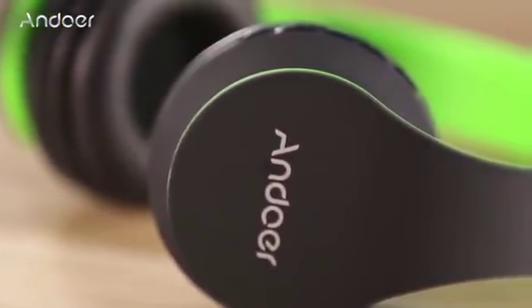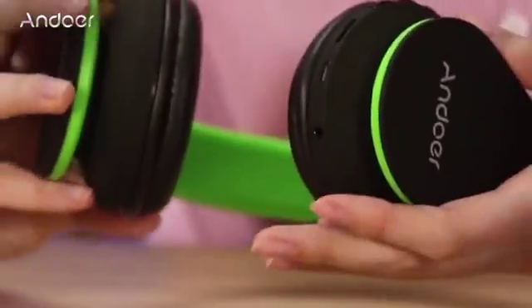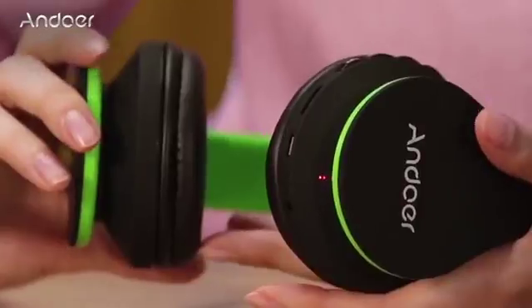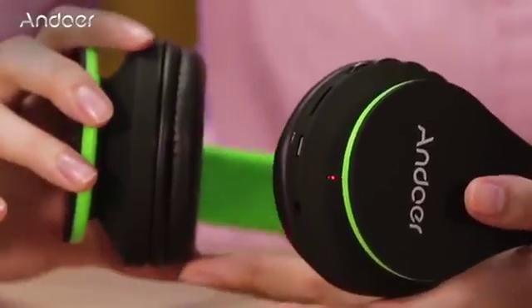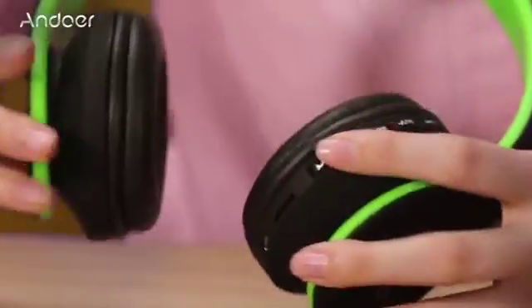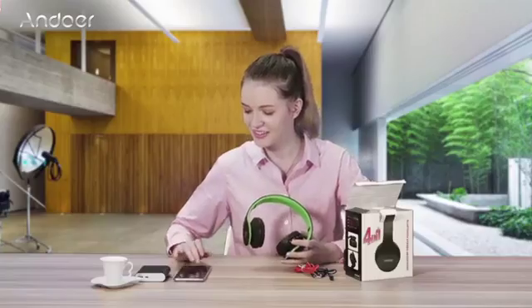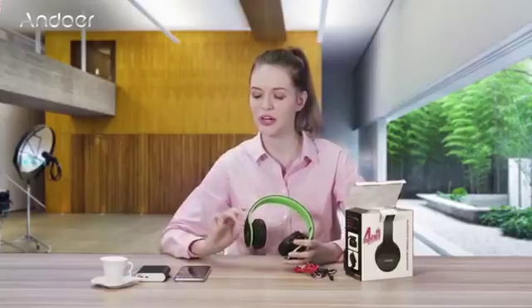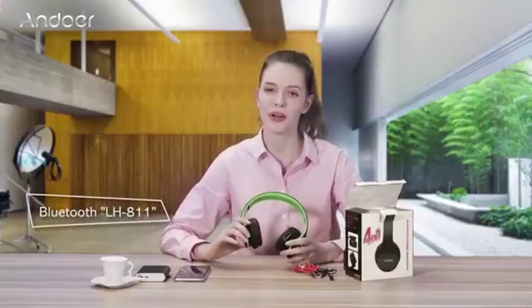Let me tell you step by step how to use it. Long press the pause and play button to turn on the headphones. When the light starts to blink red and blue, it means the headphones are on. To connect via Bluetooth on your device, you need to look for LH811 Bluetooth.